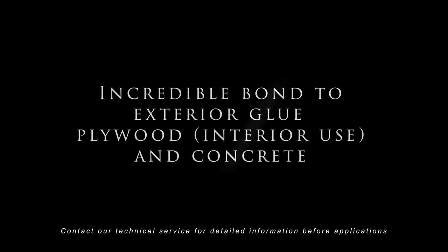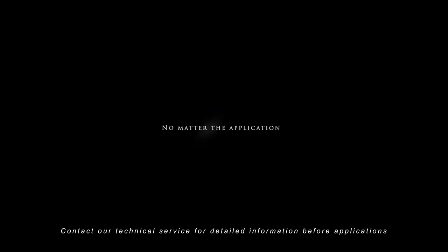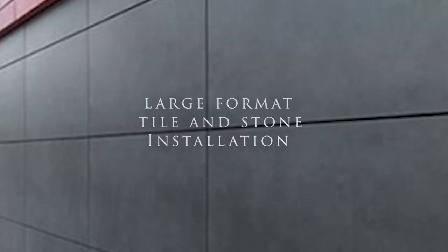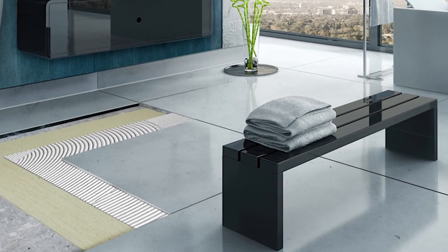With its exceptional adhesion and workability, Laticrete 254 Platinum ensures a strong bond with porcelain and glass tiles. It also provides incredible adhesion to exterior glue, plywood, and concrete. Laticrete 254 Platinum surpasses expectations, offering unparalleled bond strength and exceptional resistance to high shear forces. It excels in both submerged applications and external cladding of large-format tile and stone, ensuring reliable and durable results for your tiling projects.